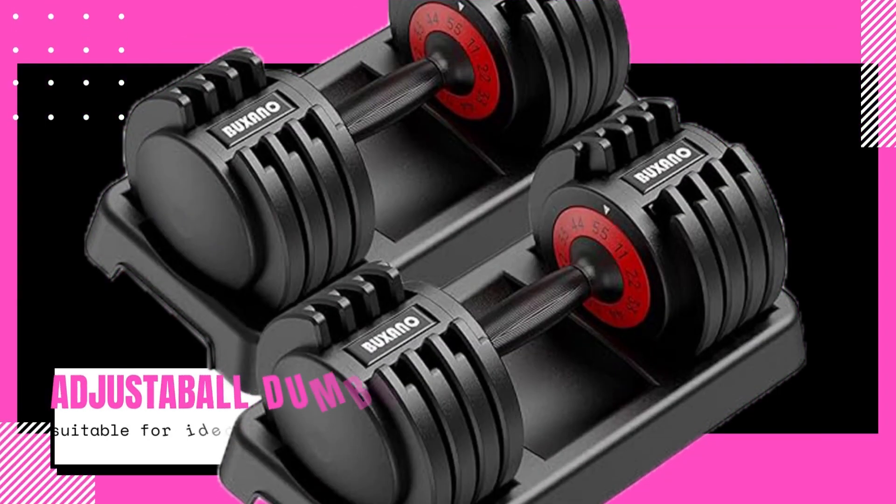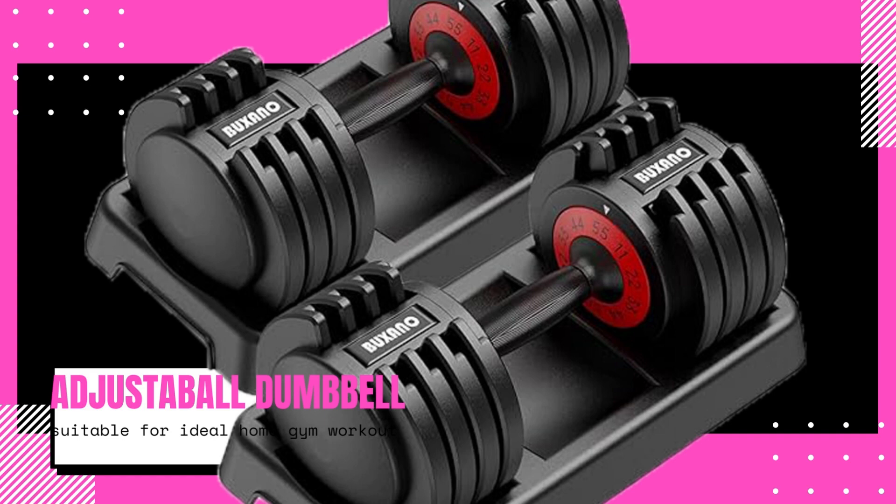One of the standout features of this adjustable dumbbell is its ability to provide multiple weight options. With its innovative design, users can easily adjust the weight of the dumbbell according to their fitness level and training goals. Whether you're a beginner or an experienced lifter, this product allows you to customize your workout and gradually increase the weight as you progress.